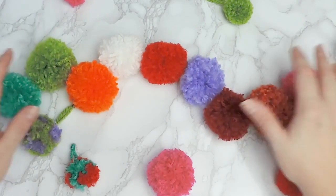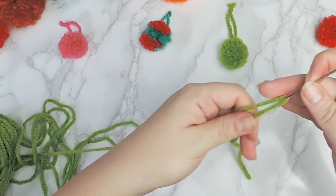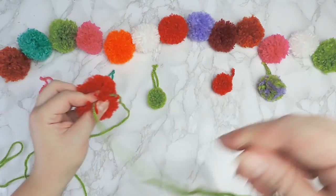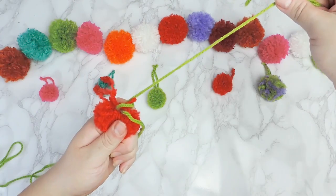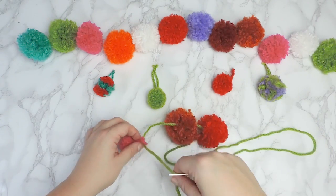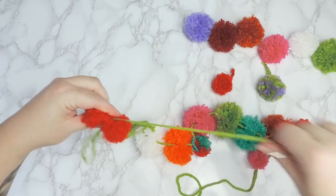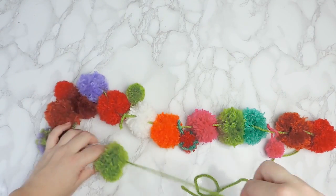To create the garland, arrange the pom-poms in the order of your liking. Then cut a long piece of yarn and thread it through the needle. Pass through the middle of a large pom-pom and secure the yarn with a stitch — do this only for the first and last ones. Alternate the big ones and the smaller ones. To finish, secure the last one with a stitch.